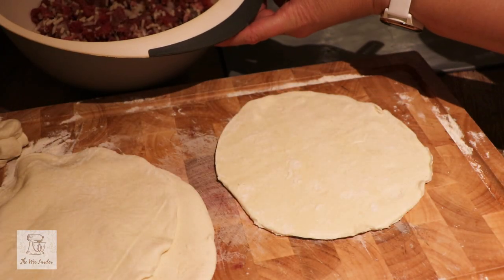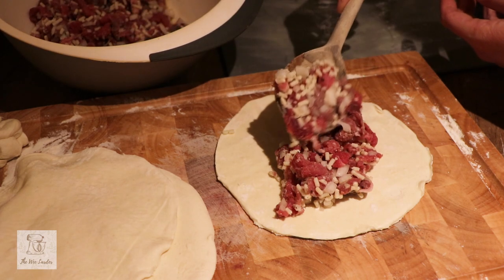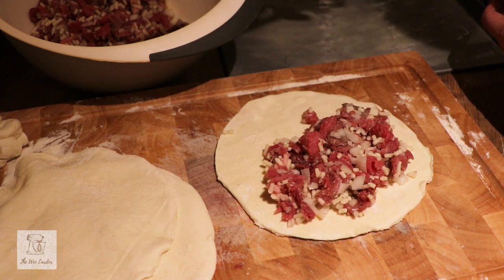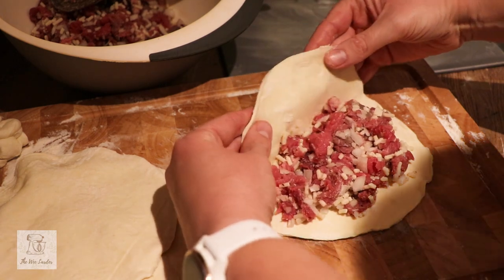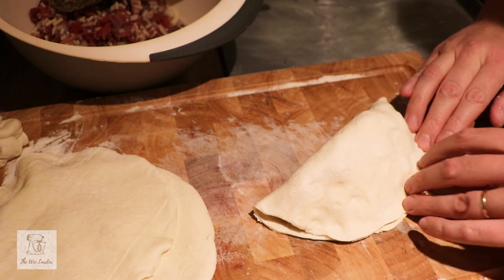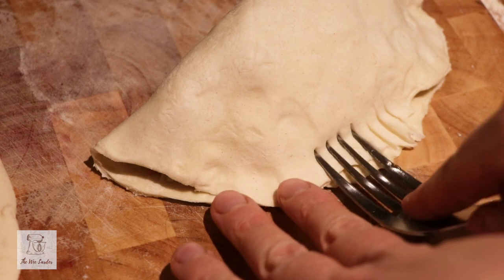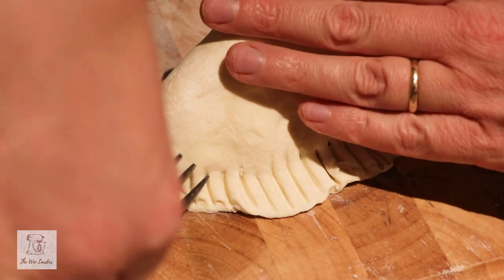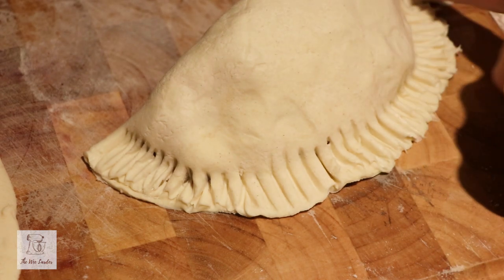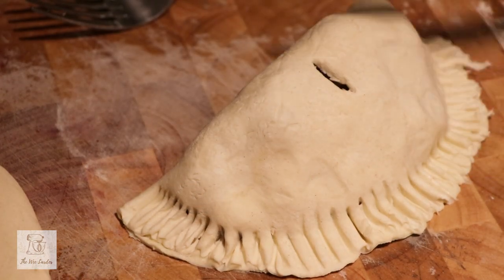Once you've made all your Forfar Bridie rounds, we're going to fill one half of each circle with our beef mix. I like to put quite a lot of beef in — don't be shy on the filling quantities. We fold that over and crimp the edges with a fork. If you're making your own pastry, you can get an idea of the thickness to roll out to here as well. It's very important to cut a hole in the top of your Bridie to let the steam out while it cooks — you don't want the steam coming out of the crimped area. Use a knife to make a decent-sized hole in the top, then pop it onto the baking tray.